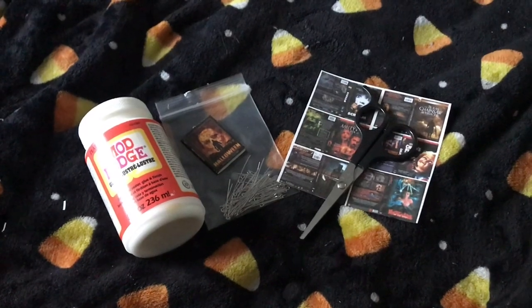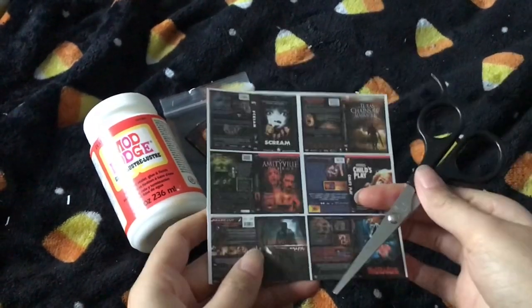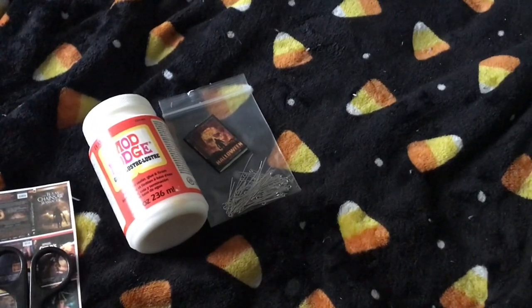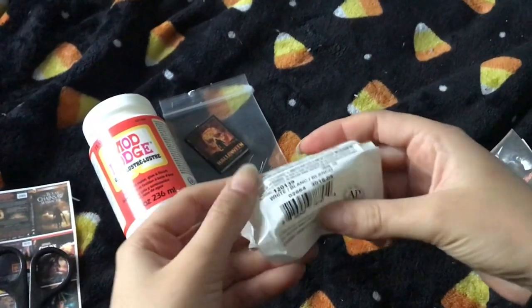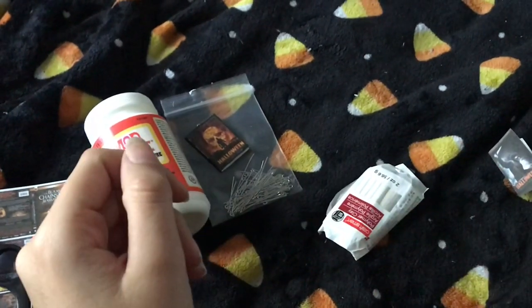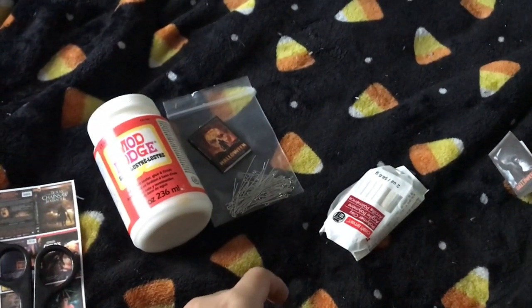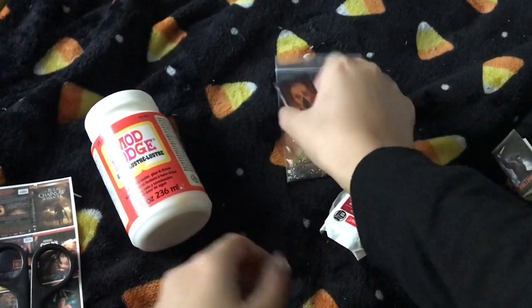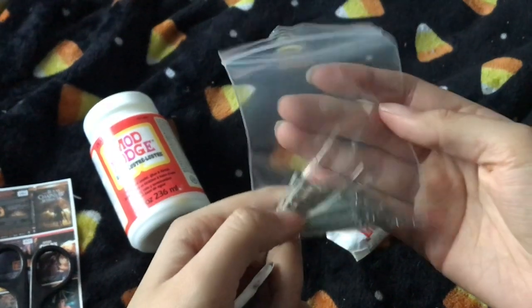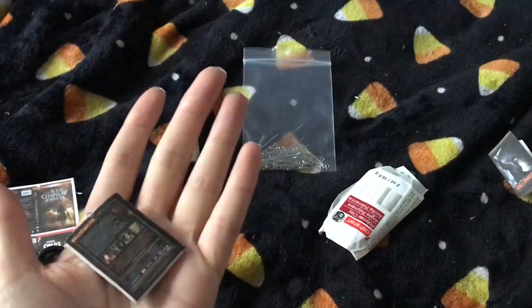Basically everything I'm about to show you is already pre-done, but this is pretty much what you're going to need. You're going to need some scissors to cut the paper, but the image I'm going to use in this video is already pre-cut. You're going to need some clay — I don't have it here — and you'll also need eye pins, which I keep in a bag. You can get these from Michaels. Then you're going to need Mod Podge and a paintbrush to apply it.